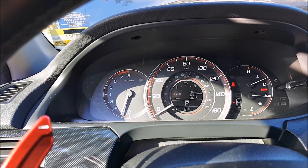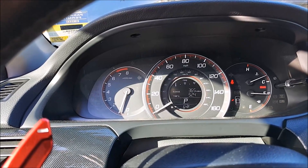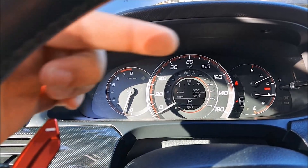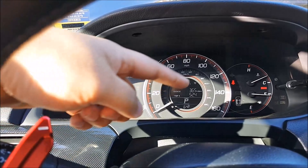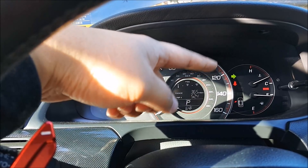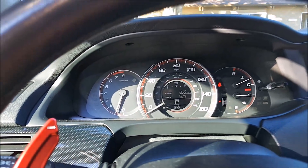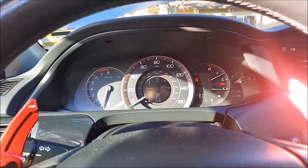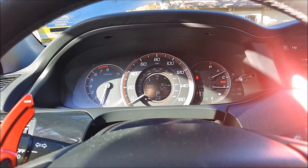On my left turn signal I still have the stock bulb installed, so it flashes regular. Now on my right side I just changed to LED, and you can see how it flashes really fast — so this is what's called hyper flashing. In order to fix that, you have to install either load resistors, or change out the relay if you can, or install some sort of plug-and-play harness.